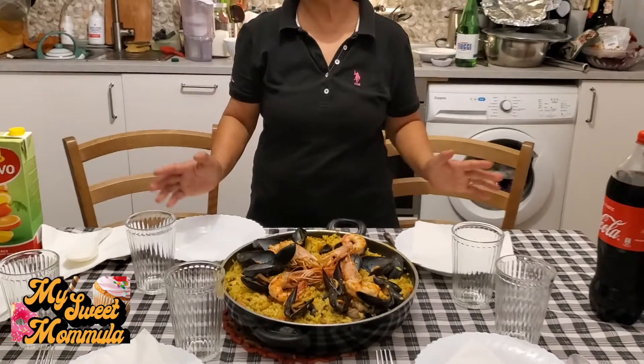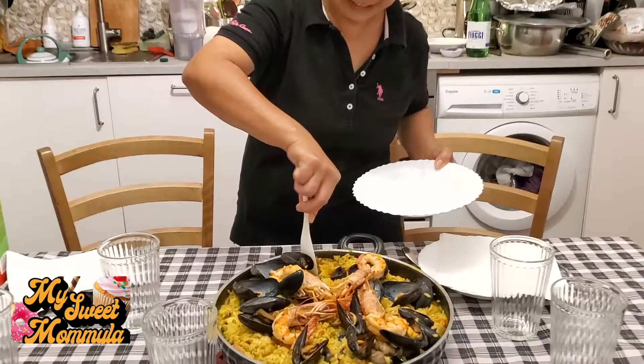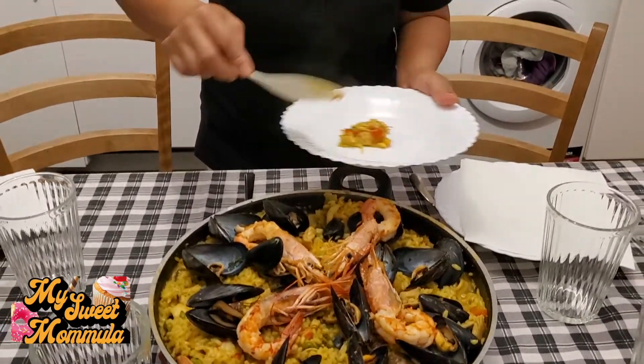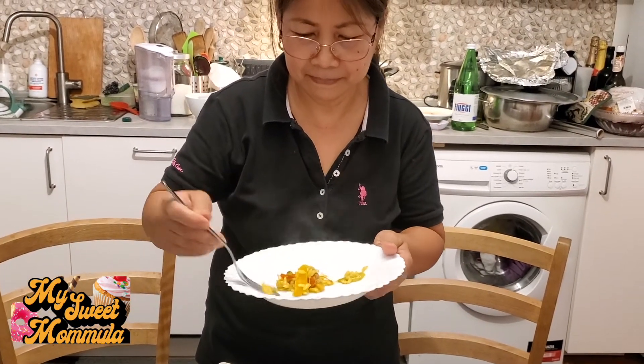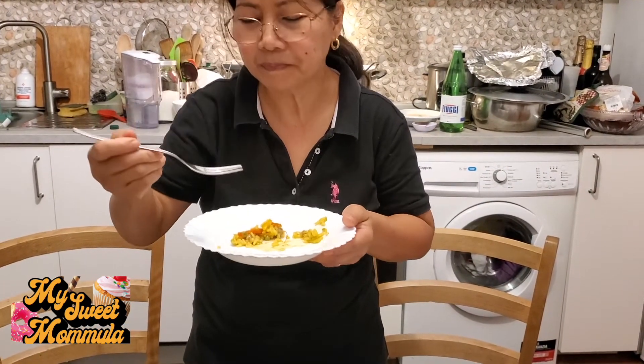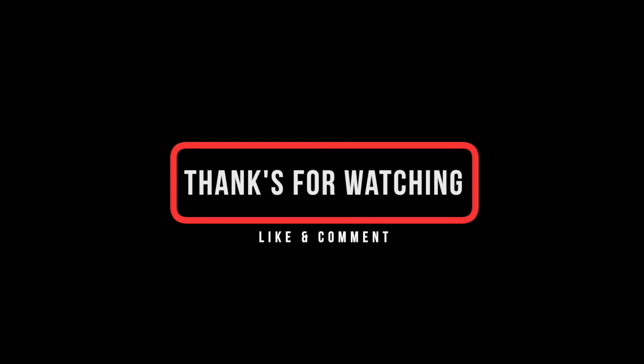Okay, sana nagustuhan niyo itong aking video. Like na rin po kayo, share and subscribe, at huwag kalimutan i-click ang bell button and select all para ma-update lagi kayo sa mga susunod kong video. Okay, tikman na natin. Hmmm, sarap! Alright, okay bye! Bye bye! Alright, we'll see you next time!